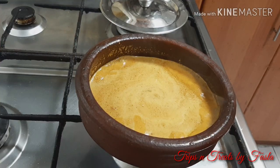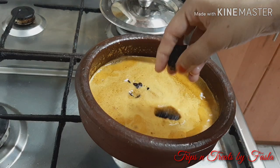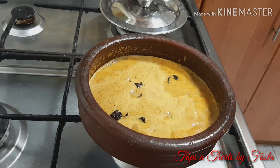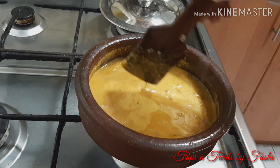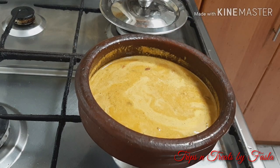We have to cook the curry. Now we will cook the curry.